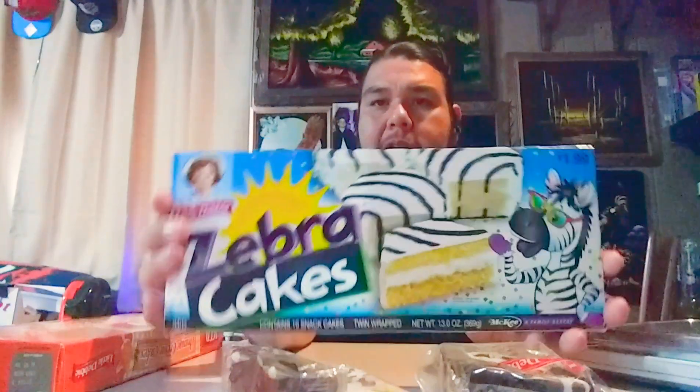The zebra cakes — whoa, this is a whopping 330 calories per cake, or per serving. And a serving size is two cakes. I guess you can cut that in half if you're only eating one. But if anybody puts a two-pack of anything in my face, I'm going to eat it. But not this time.